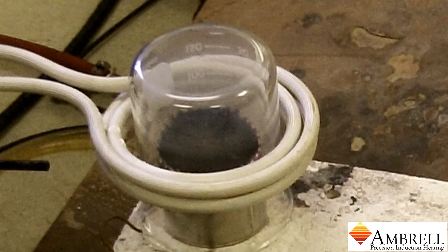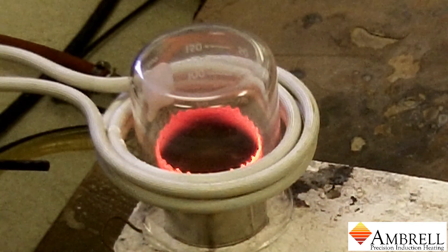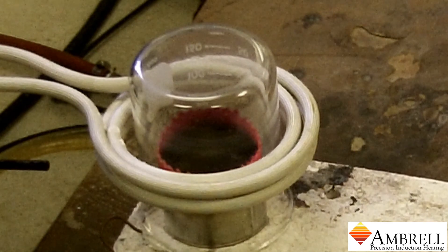The induction power is now on, and as you can see, we rapidly reached temperature, which was 1200 degrees Celsius.